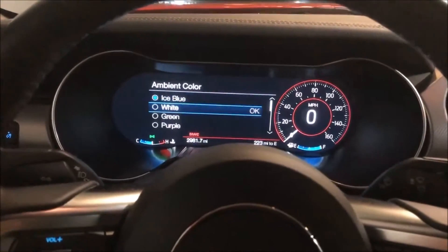The third option is color. You can select between the default preset colors. I'll go ahead and change it to green to show you — and that's what green looks like.